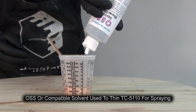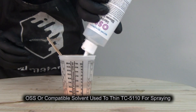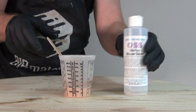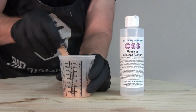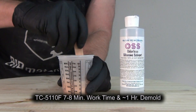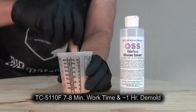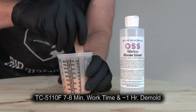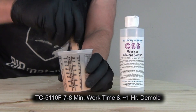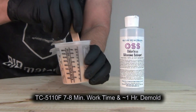Since we're going to be running this through an airbrush I'm going to add a significant amount of solvent to thin this to an airbrush consistency. Typically for an external mix airbrush I like to thin this to the level of about skim milk. The TC5110F already starts at a low viscosity so it doesn't take as much as thicker silicones — I'm basically doubling the volume of my silicone by adding this solvent.